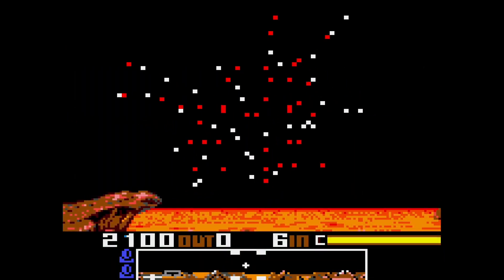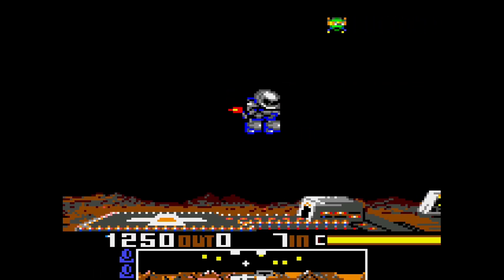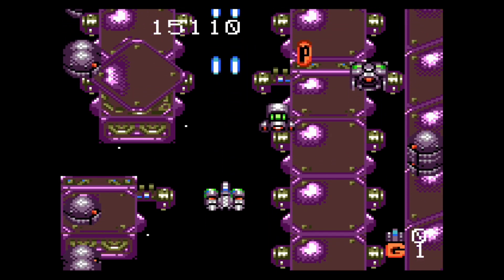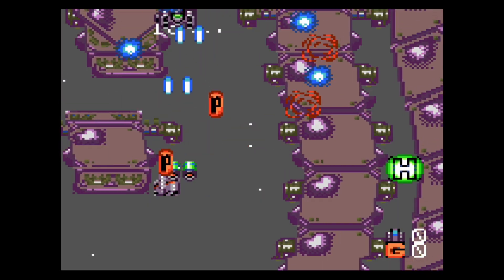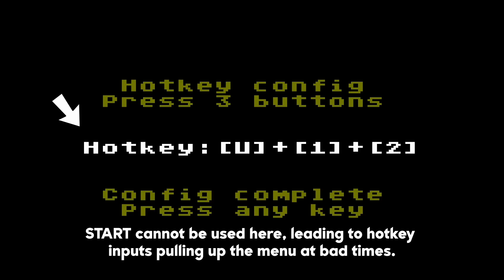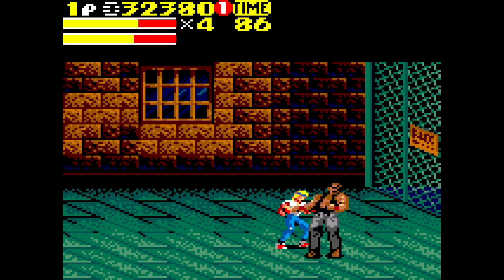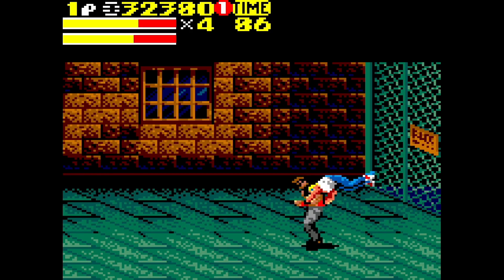Pressing the in-game menu key combination will bring up the menu, allowing you to save and load states. However, this key combination can be seen as inefficient. This is due to the lack of being able to use the Start button as an input — you may find yourself accidentally pressing the key combo in normal gameplay.